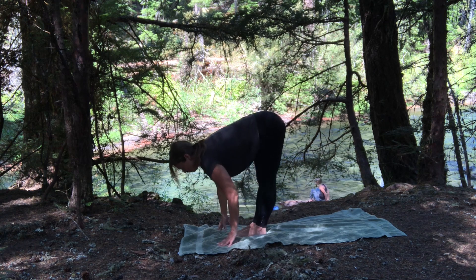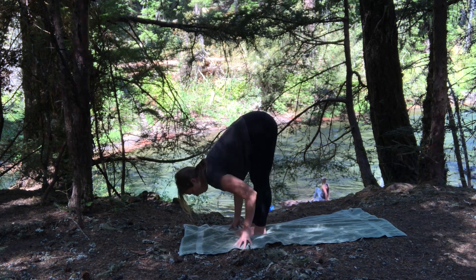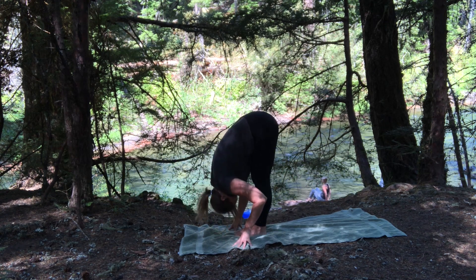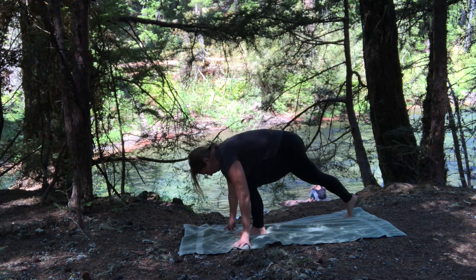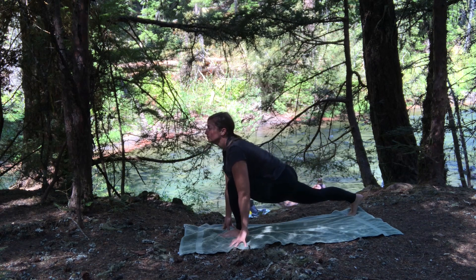Deep breaths. As you exhale that hand down, step to the top of your mat. Inhale to halfway lift, exhale to fold. Halfway lift, then step back with the right foot — frame the left foot into runner's lunge. Drop the hips, lift the heart and the gaze.